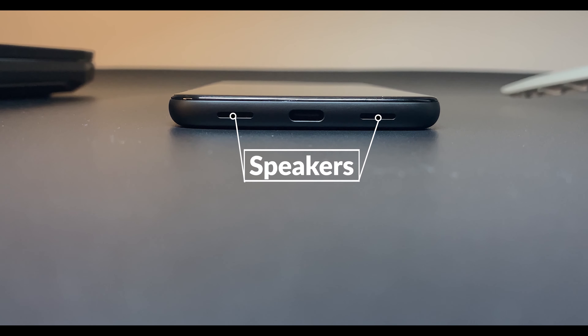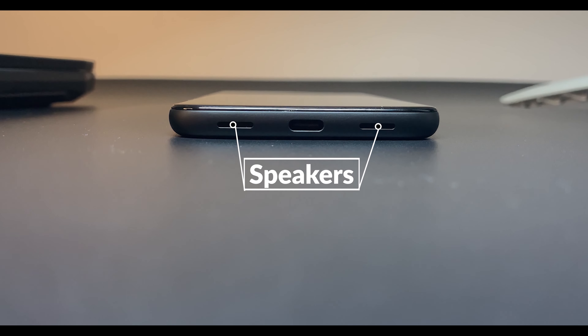Something that continues to stand out to me are the speakers. They're not the best, but they are very solid — this is one of those things that keeps impressing me for a budget phone. You may not expect a budget phone to have speakers this good. Also, in case you forgot or didn't know, this phone does have a headphone jack. Now, the feature that makes this phone stand apart from others: the camera.